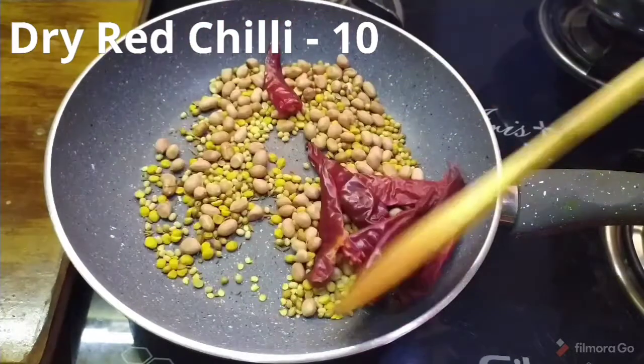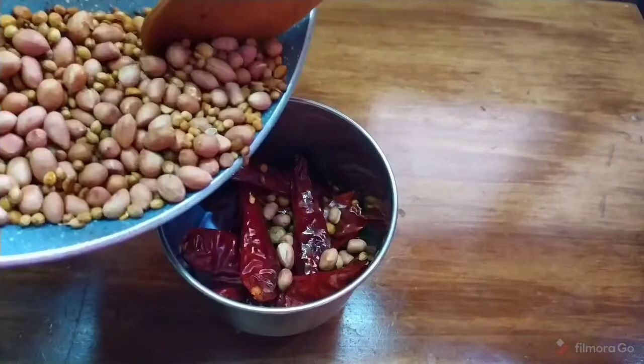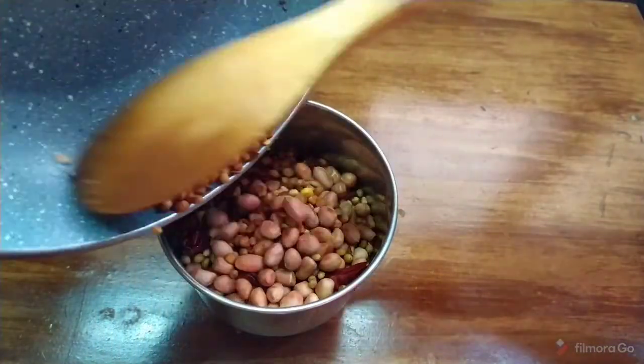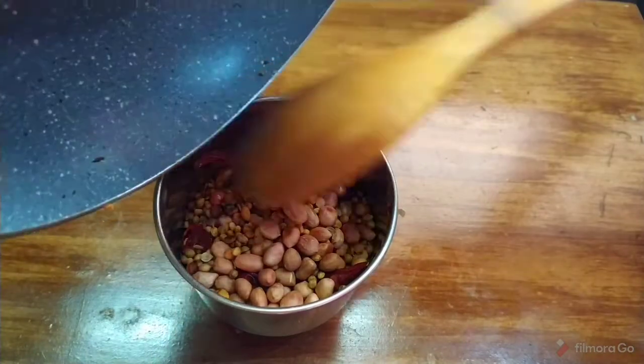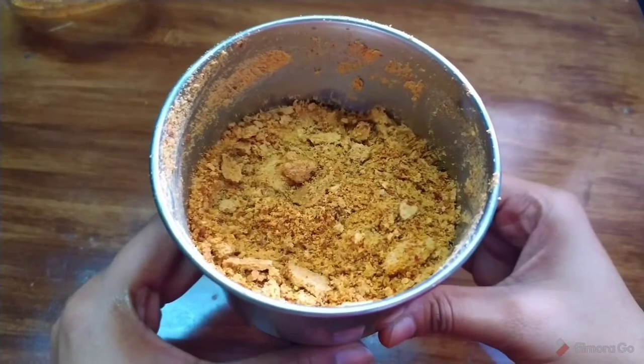Because when you fry it, it's nice to have that flavor. Make it stir-off. If you see it in a mixer, you can transfer it to a mixer and blend it into a fine powder.